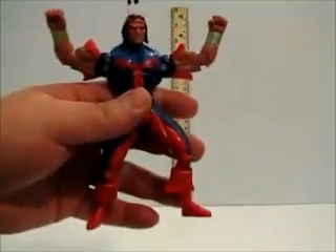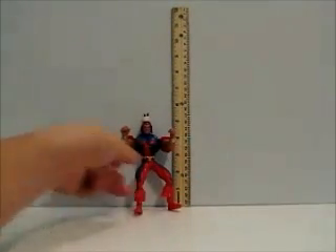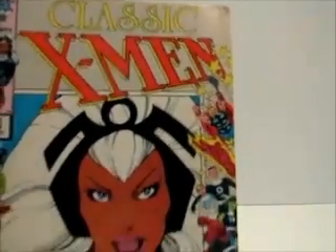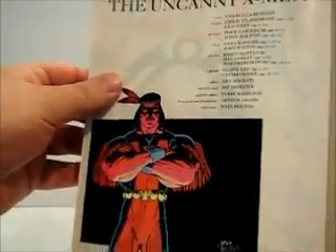For a visual example of how he looks in the comics, I have Classic X-Men number 3 — Storm's on the cover. If you look inside, there's Thunderbird, and he looks pretty cool. I think he looks almost dead on.